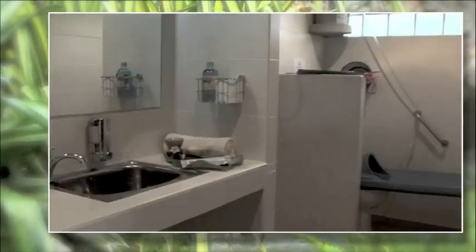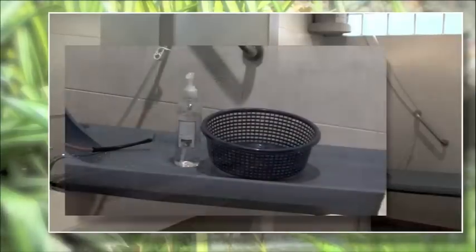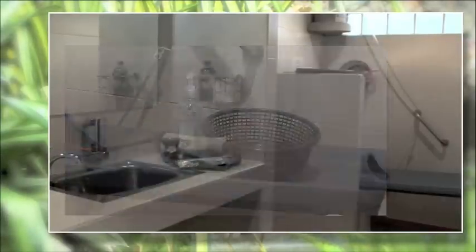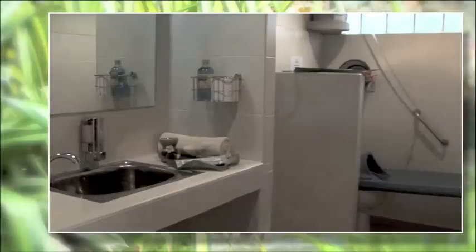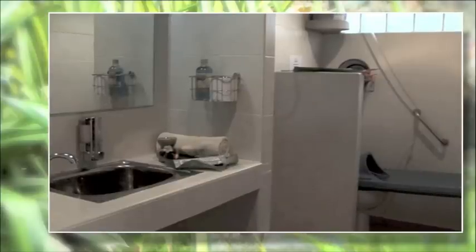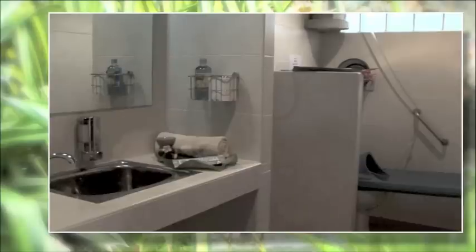For the more curious clients we provide an option to capture the interesting objects you can eliminate. Expect the unexpected. We can assist you in identifying where this waste has come from in your body and what it means to your health.